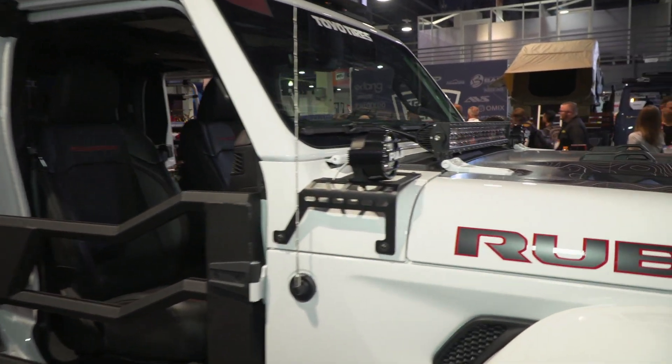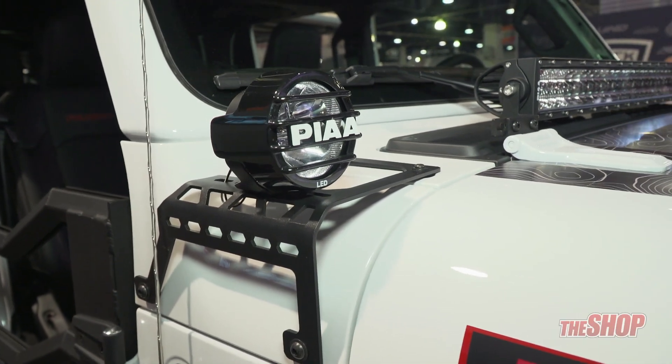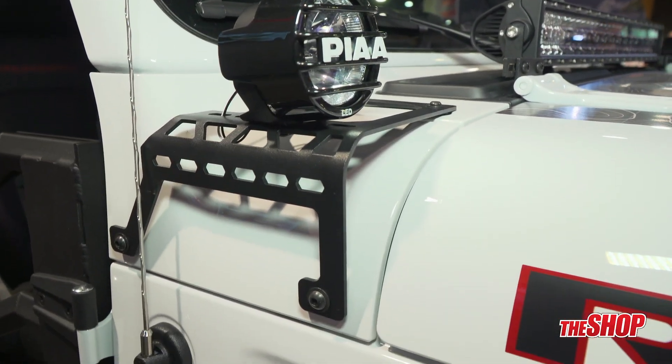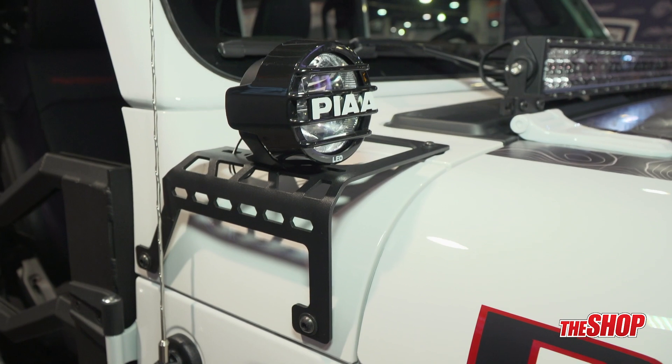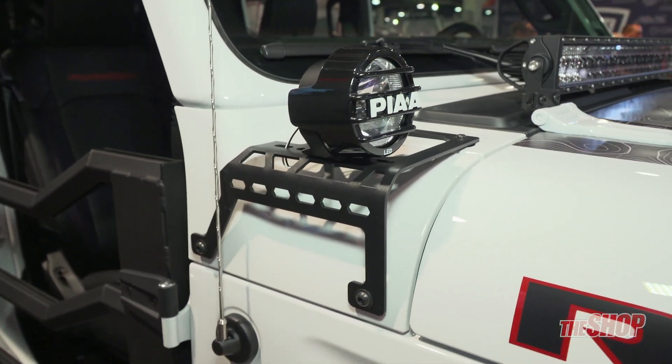Up front on the front of the Jeep, we have cowl mounts, and these mount using existing factory holes. So this is an easy addition to your Jeep. We offer them for Jeep JK, JL, and the Gladiator.